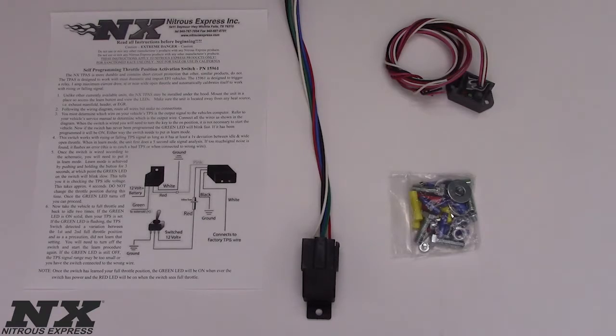The NX TPS is more durable and contains short-circuit protection that other similar products do not. The TPS is designed to work with most domestic and import EFI vehicles, and the 15961 is designed to trigger a relay, at a 1-amp maximum current draw, at or near wide-open throttle. This automatically calibrates itself to work with rising or falling signal.